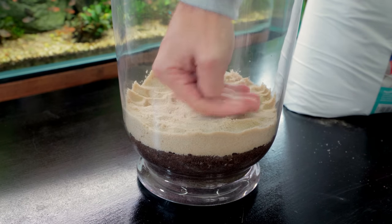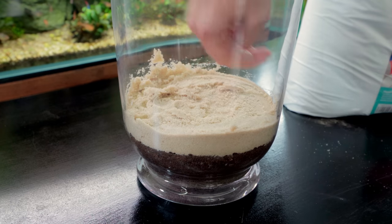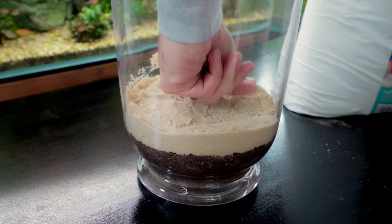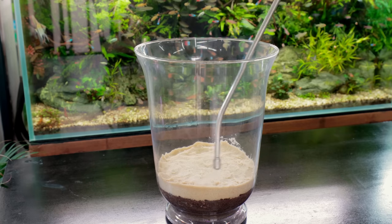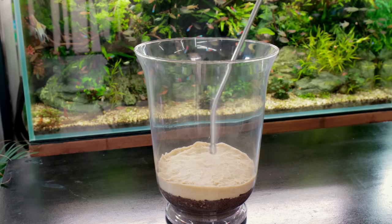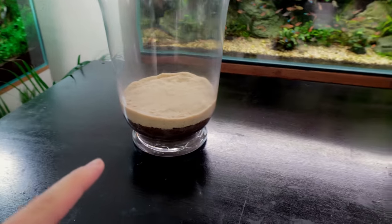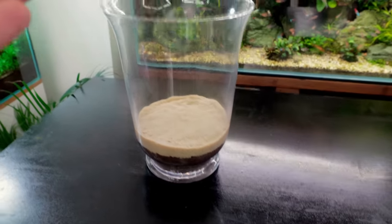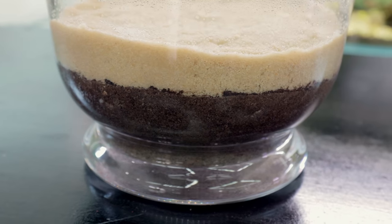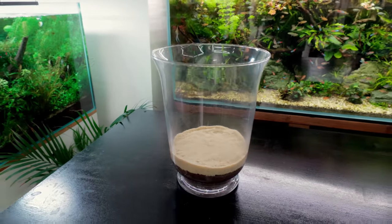Flatten all the sand down and press it in a little bit, making sure it's nice and even all the way around - just for presentation really. Give it another little spray to tidy up the edges. That is the basis for our ecosystem - we've got bacteria colonisation and nutrients for all the roots. Now we need to put our plants in.